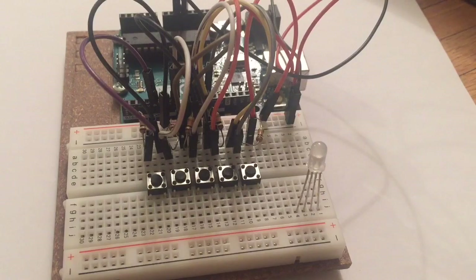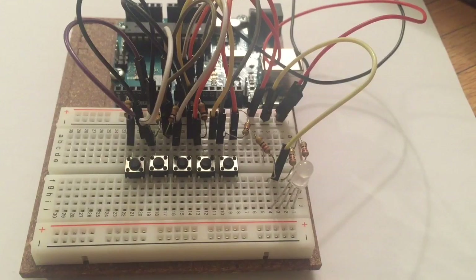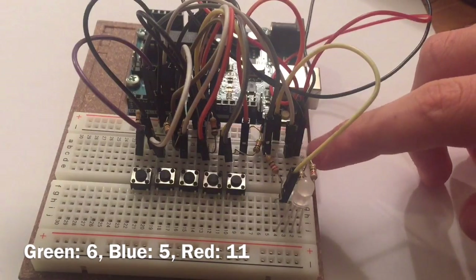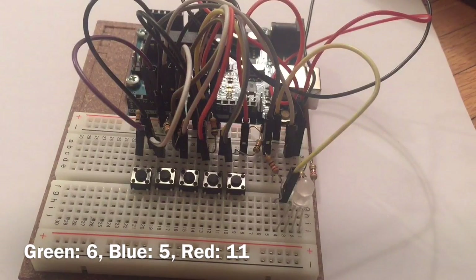Now place the RGB LED on the breadboard. Keep the ground pin of the LED on row three and connect it to ground. Connect the other three pins of the LED to the other side using 220 ohm resistors. Make sure that the resistors go over the middle row. Now connect the pin in row one to digital pin number six, the one in row two to digital pin number five, and the one in row four to digital pin number 11.